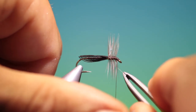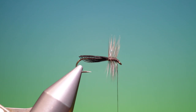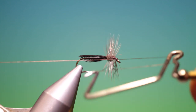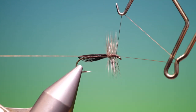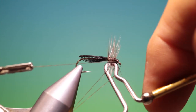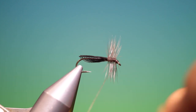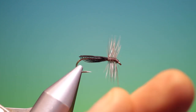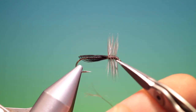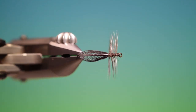There's one there I don't like — take my hackle plier again and work from the hook eye to build up the head. Put one more in there and remove the tying thread.